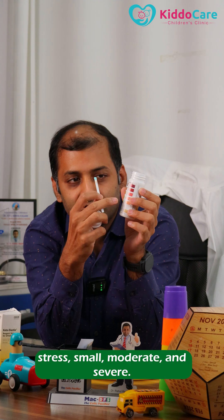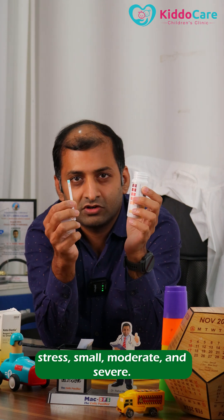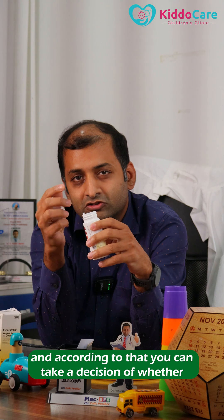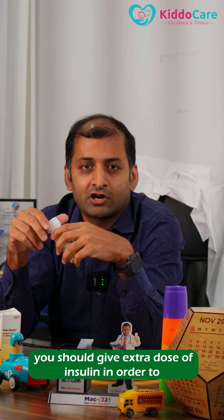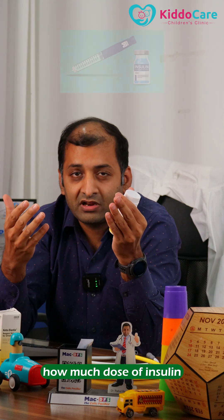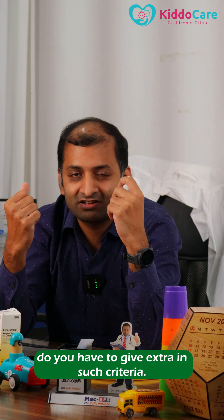Sometimes indicators are labeled as trace, small, moderate, and severe. You should compare your result to that, and according to that you can decide whether to give an extra dose of insulin to bring the sugar levels down, and how much extra insulin dose to give in such a situation.